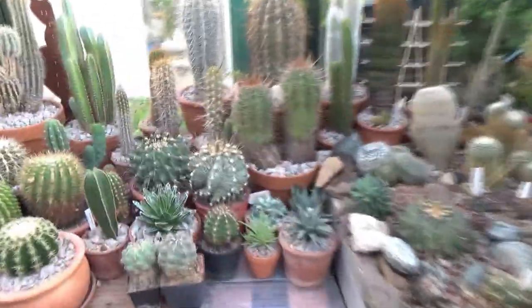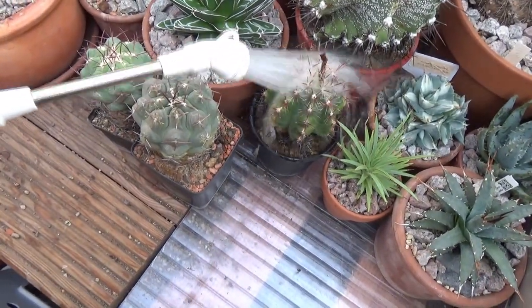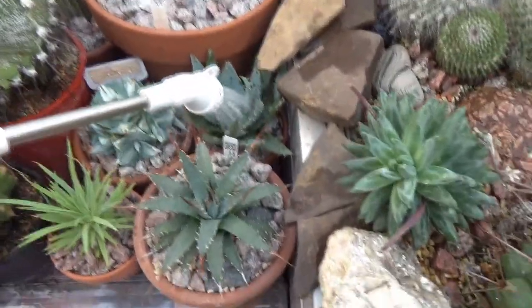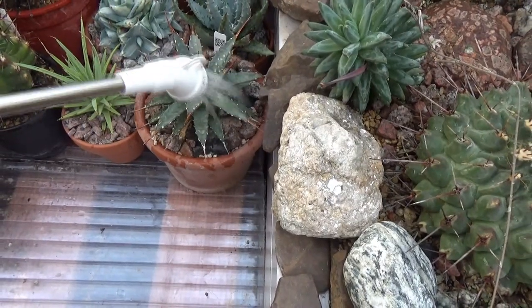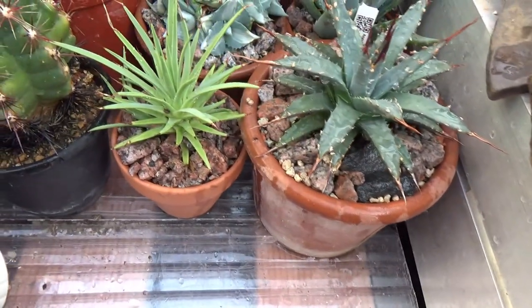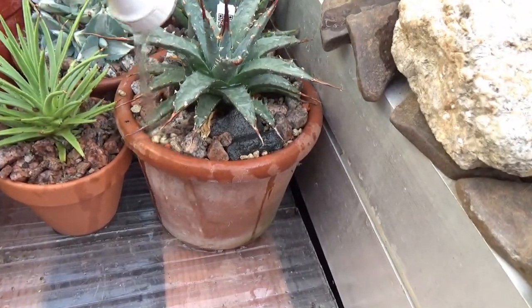Let's move on to some of the pots. I'm going to turn down the strength of the water a little bit — there, that's better. Here's a bunch of agaves in pots. I'm watering these pretty much until there's water coming out of the bottom of the pot. In a lot of cases I don't actually have a saucer below the pot, but let me water this one a little bit more and you'll very soon see water coming out at the bottom.